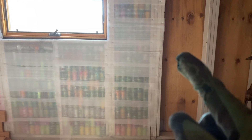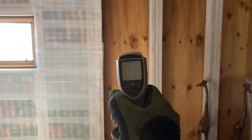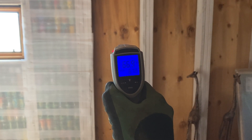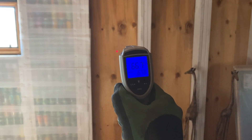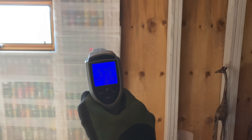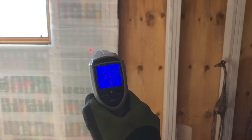Now let's take some readings with my infrared thermometer — take some deltas. Whenever I say delta, I just mean the difference between temperatures. We'll start with the open cavity — about 66.7 degrees. Moving over to the filled cavity, we've got about 57.7. So we've got a delta of about nine degrees.